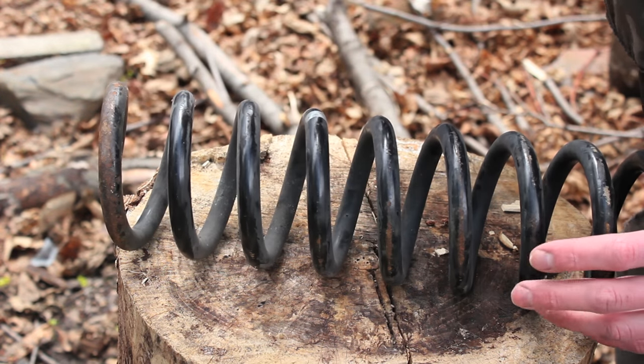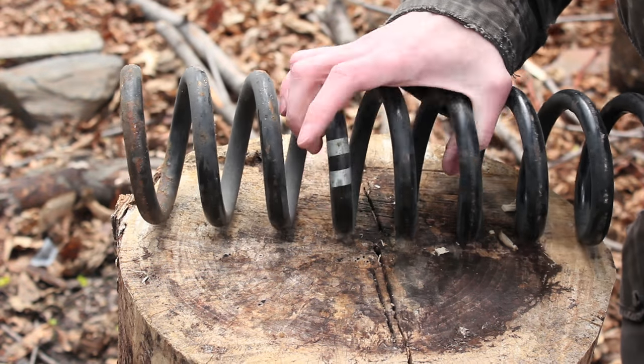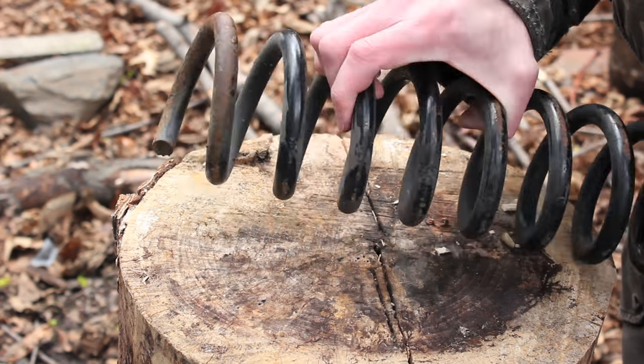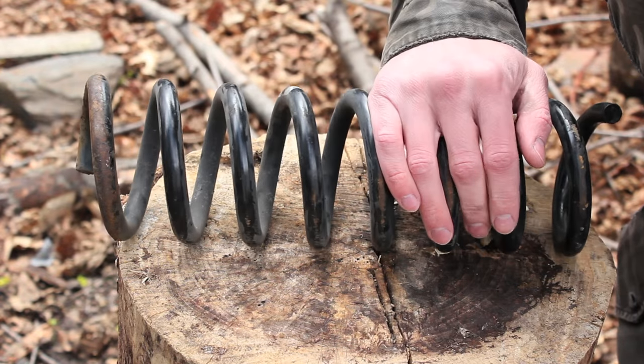So it's not necessarily recommended to use a coil spring for your knives. But since this was free, I'm going to give it a go and see if I can make something cool out of it. And if it does work out, I'll be able to get quite a few knives from it.